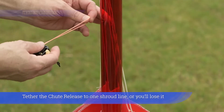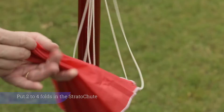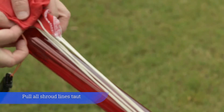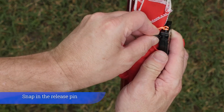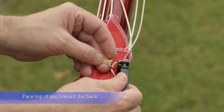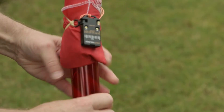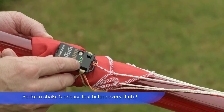Tether the chute release to one shroud line or you'll lose it. Put two to four folds in the strato chute. Pull all the shroud lines taut. Wrap the rubber band around the rocket and chute. Snap in the release pin. Face the top of the pin toward the back. Keep the chute tight against the fuselage by spreading the bands. Turn on the chute release and set altitude at 200 feet. Perform shake and release tests before every flight.